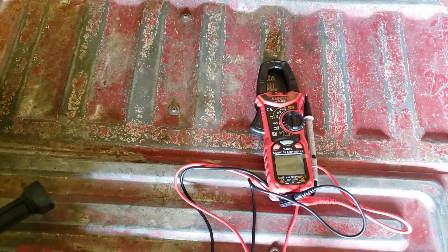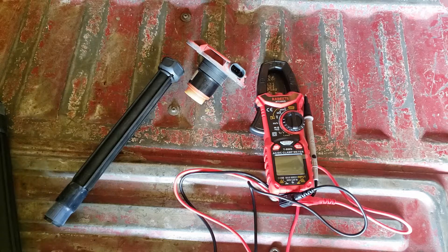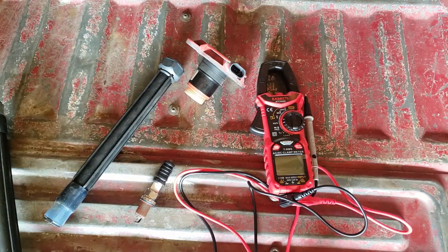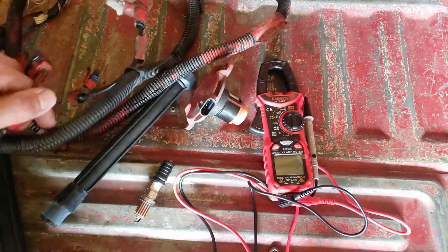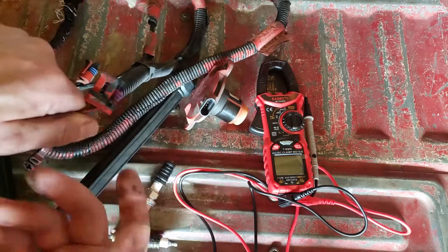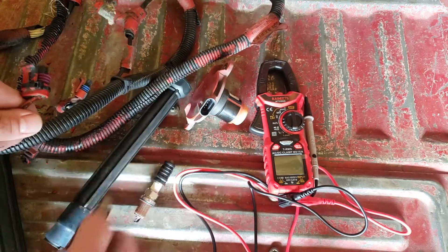Okay boys and girls, so we're going to talk about the anatomy of a spark plug. We'll throw this into the mix too, because that same shop that did this — I know exactly how they did that — also thought that a zip tie around the harness was a justifiable repair. This came out of the same truck as this spark plug, and I think the extensions did as well.